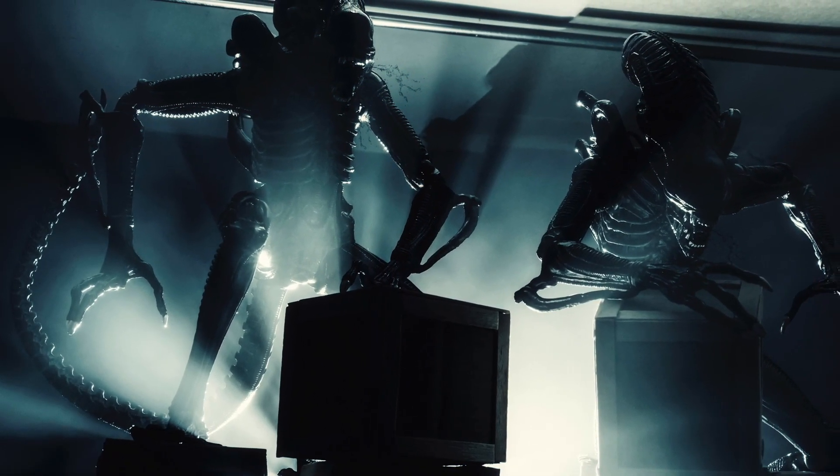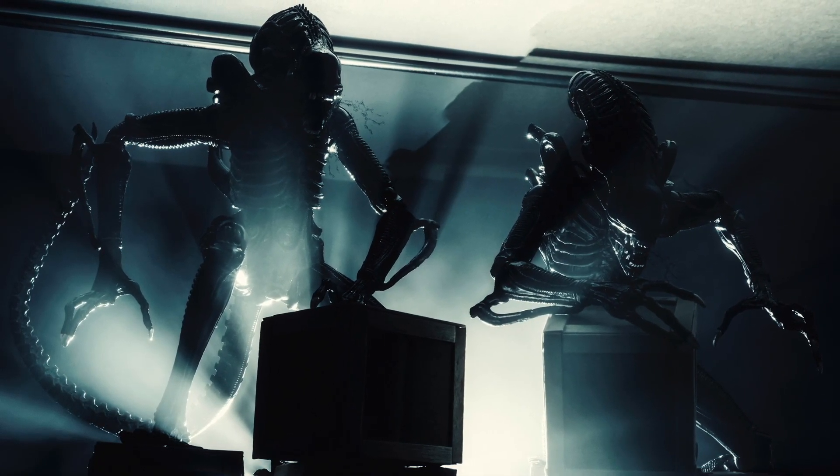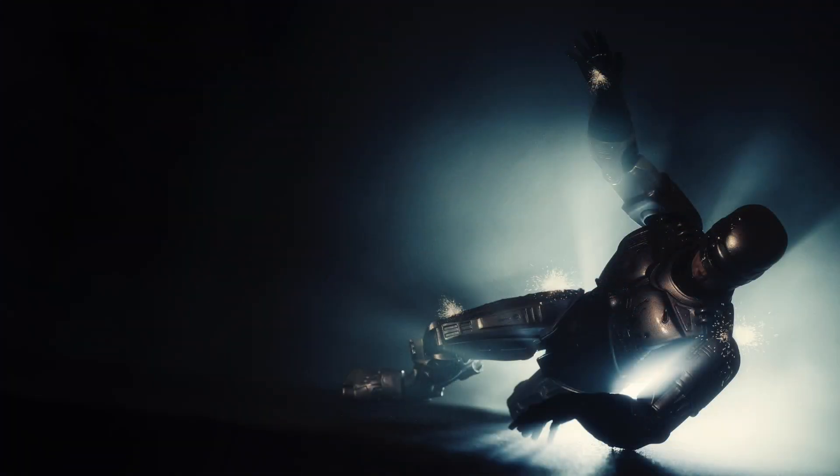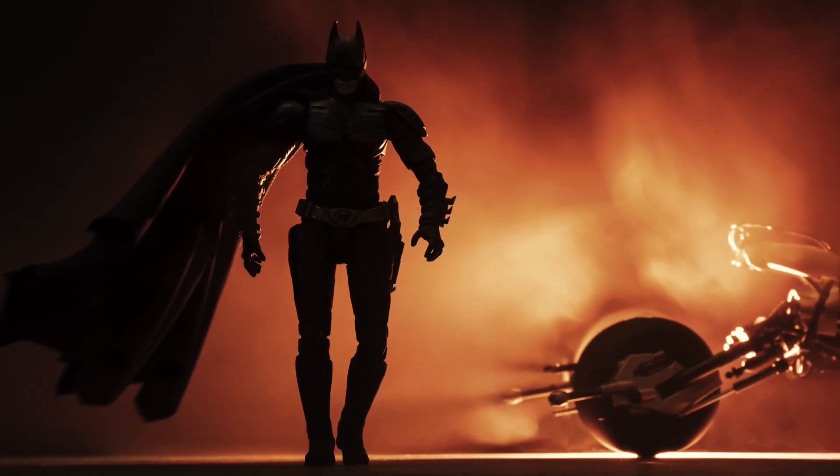Lighting a subject, especially if it's a scale model, can easily be rather complex, but it doesn't necessarily need to be. I'm certainly not an expert on the topic — I simply know what I like and what works for me, and I'm going to try to share that here.